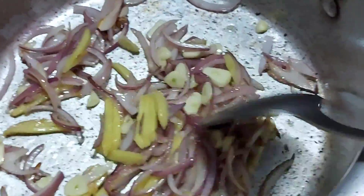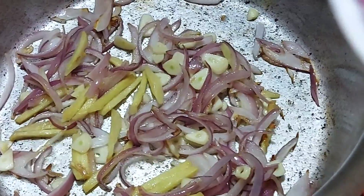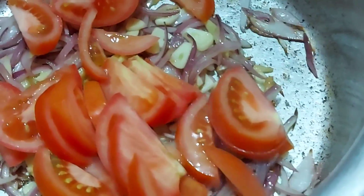Ilalagay na natin yung kamatis. Ito na guys, ilalagay na natin yung kamatis na slice natin. Pahaba lang.